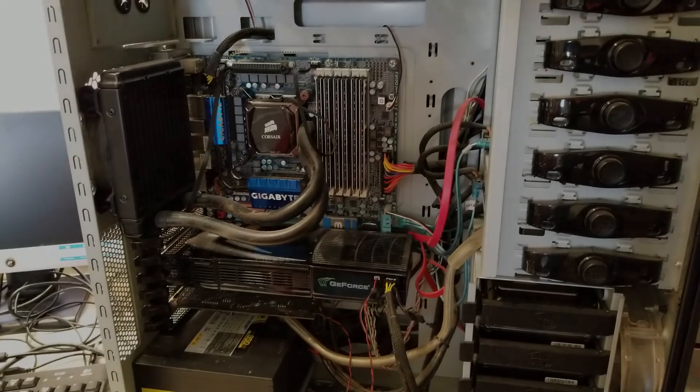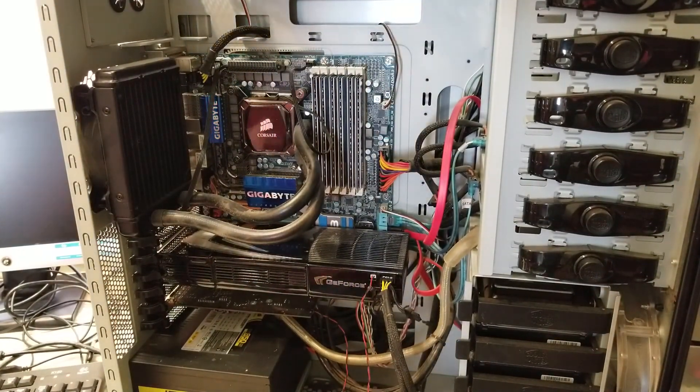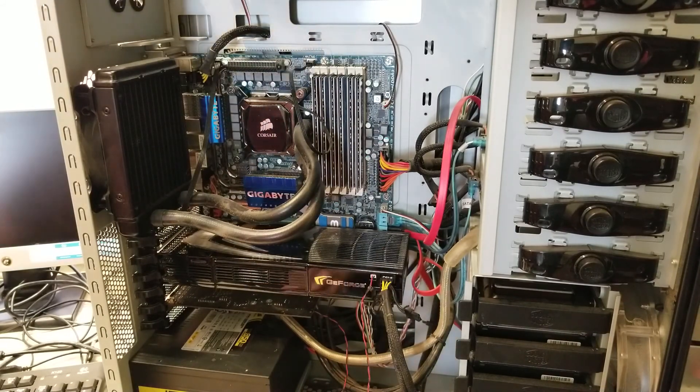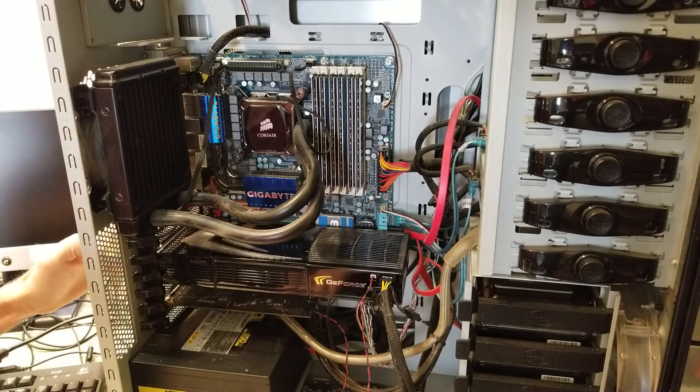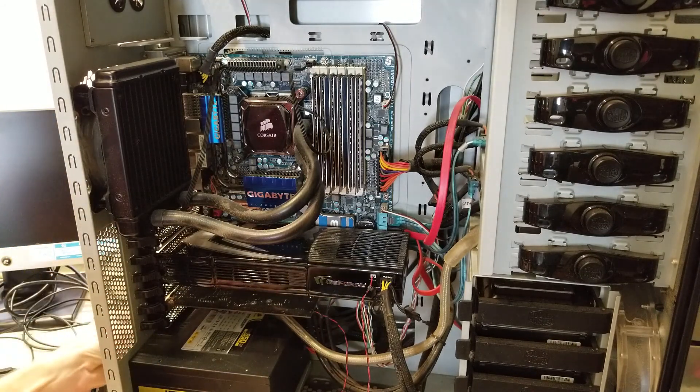We've got a computer here just having some issues and we're going to try to figure out what's wrong with it and see if we can get it going. Apparently from what I hear, as I turn it on, it shuts right off. So we're going to go ahead and verify that as soon as we get some power to it here.